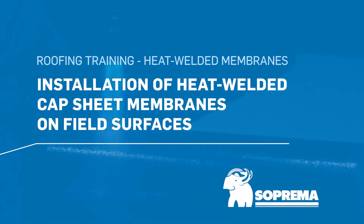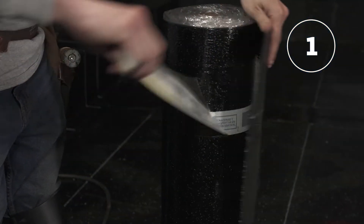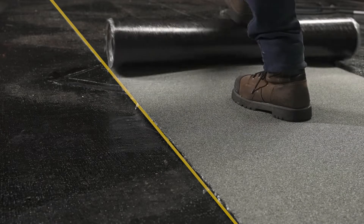Here are the steps for installing heat welded cap sheet membranes on a field surface. First, remove the tape around the roll of cap sheet membrane. Starting from the drain, unroll the cap sheet membrane following the lines located on top of the base sheet membrane already installed.